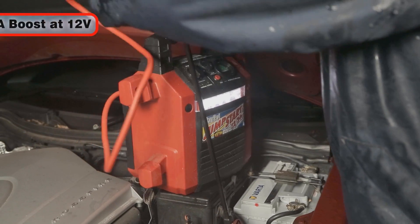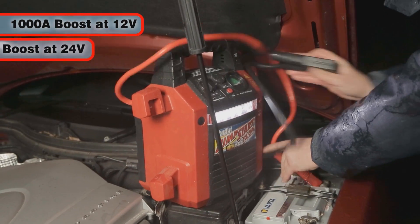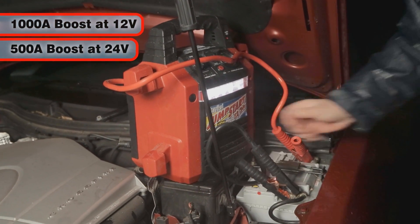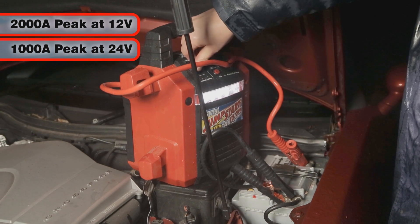The JS1224 will deliver up to 1,000 Amps of current at 12 volts or 500 Amps at 24 volts. Peak current is twice that, at 2,000 Amps at 12 volts and 1,000 Amps at 24.